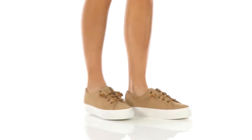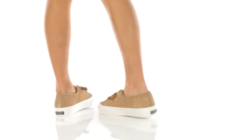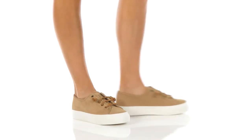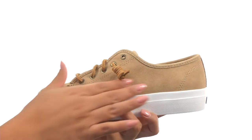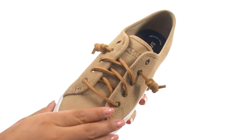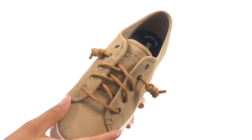Hello online viewers, I'm Nellie from Zappos.com and this is Sky Cell Suede from Sperry. This fantastic pair has a soft suede upper with a lace-to-toe system that offers the signature rawhide lacing for a secure fit.